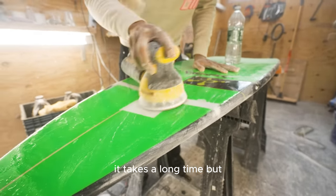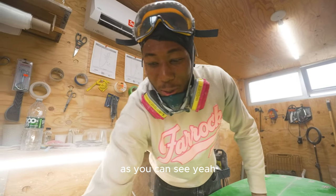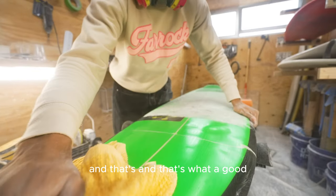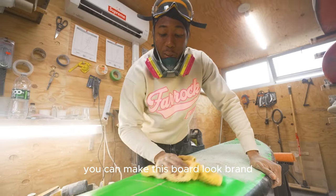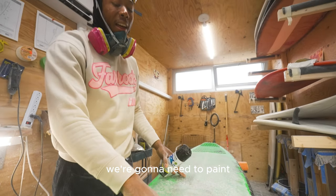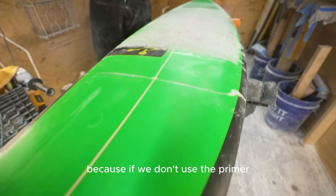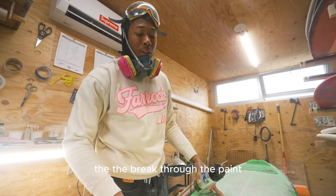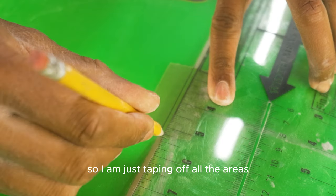Wiping it down and getting ready for the next step: painting. That's what a good sanding job can do — you can make this board look brand new. For this board we need green, black, and a primer. If we don't use primer, you'll see the break through the paint. The primer allows us to make a nice fade. Taping off all the areas now.